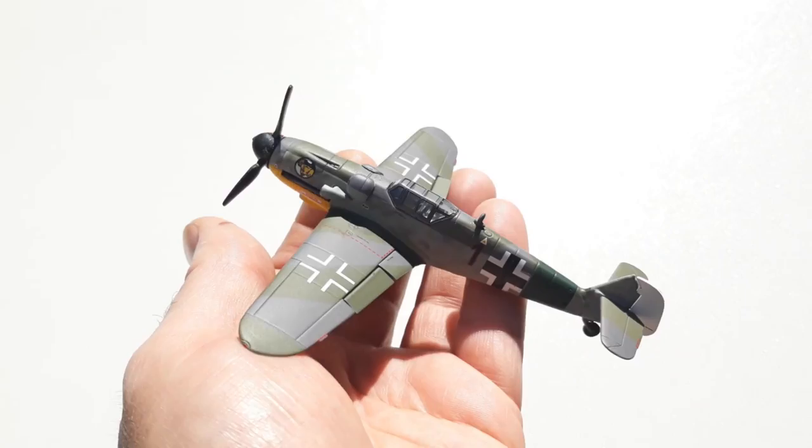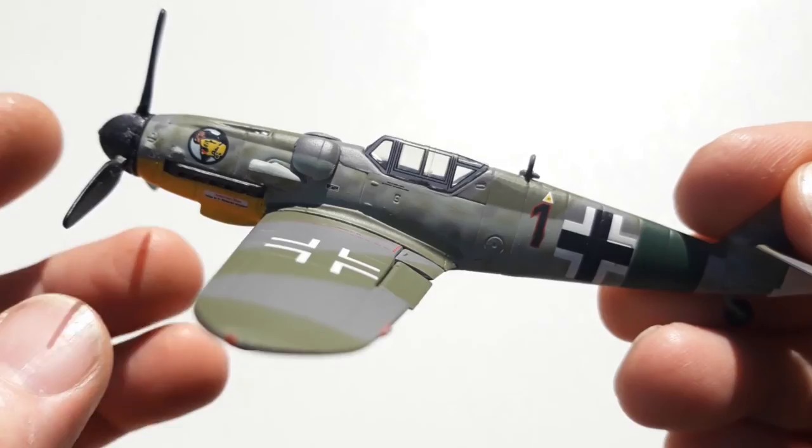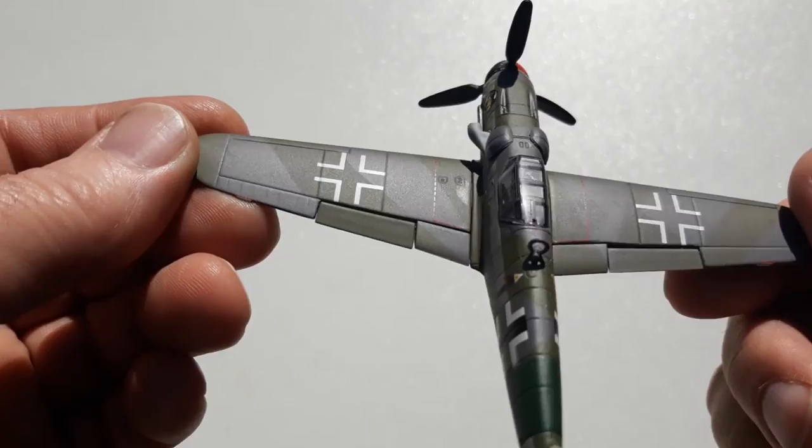That's a pretty good rendition of the 109. The details are quite nice and it's got all the markings. Looking at the tail — it does have a bit of movement in it, though it doesn't have all the markings there. But the detail panel lines are pretty good overall. I think it comes up all right.